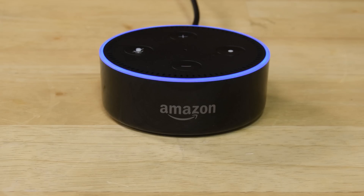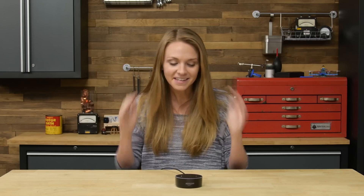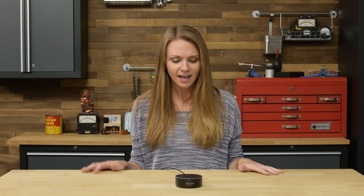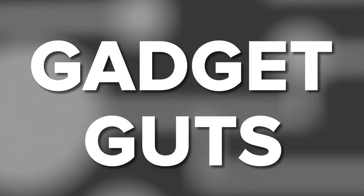Alexa, are you always listening? 'I only send audio back to Amazon when I hear you say the wake word. For more information, visit the help section of your Alexa app.' This is the second generation Amazon Echo Dot, a personal assistant that gives your existing speakers Alexa's capabilities so you can play music, check the weather, and give all kinds of commands. But there's one question we're interested in — Alexa, what are you made of? 'I'm plastic, metal, and lots of ones and zeros.' Well, we'll find out, because this is Gadget Guts.